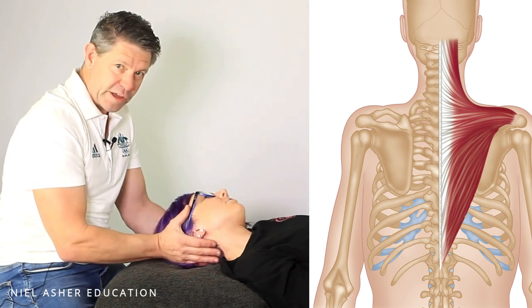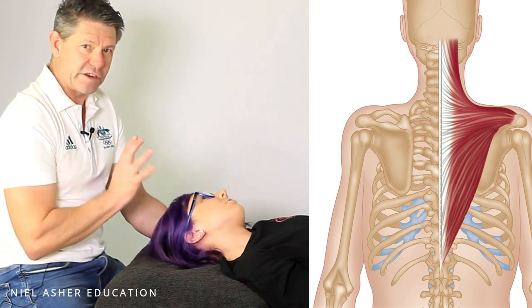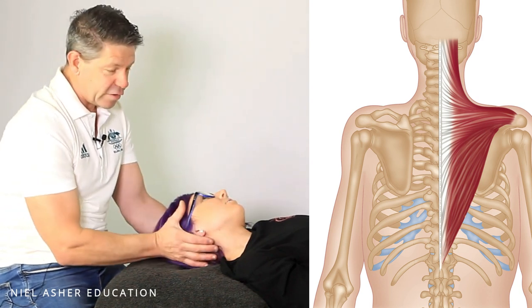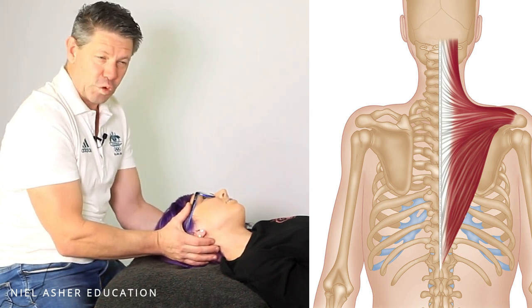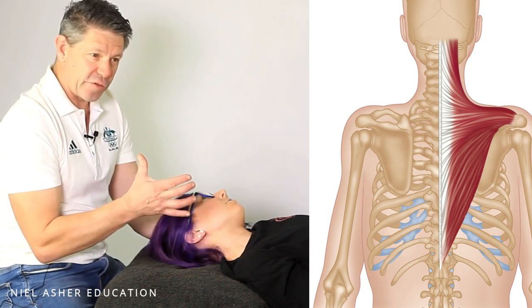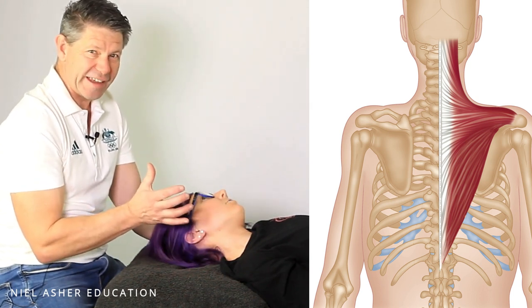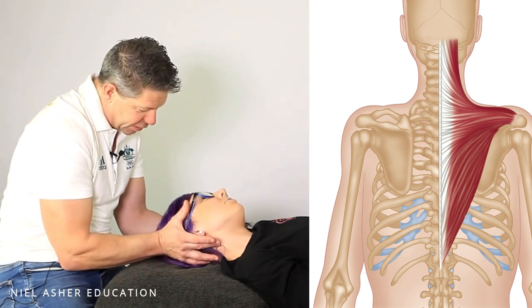At that point we're going to ask our clients to go into contraction. This is where you need the interaction with your client. We're going to be looking at doing about 20 to 30% of their full or maximum contraction. If they're a little bit more than that and you find yourself having to push really hard against them, then that's too much. So we're going to get Meg to push at about 20 to 30%.